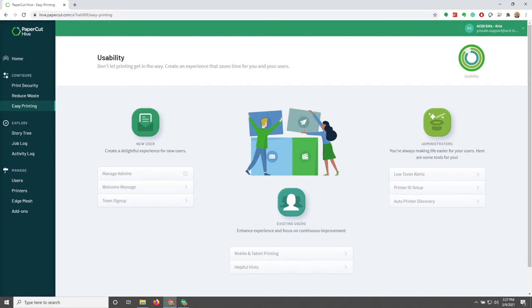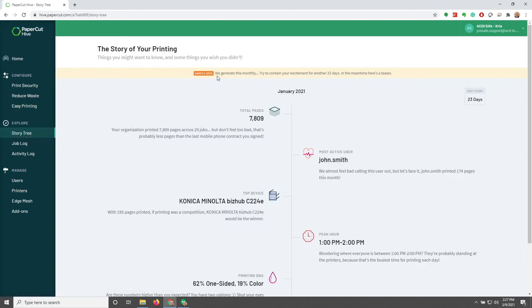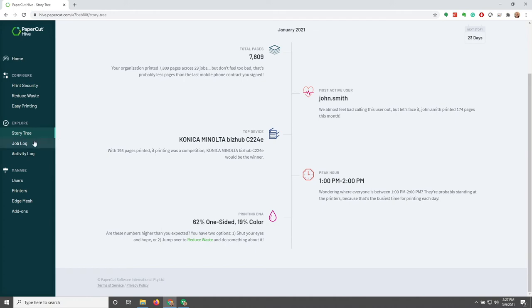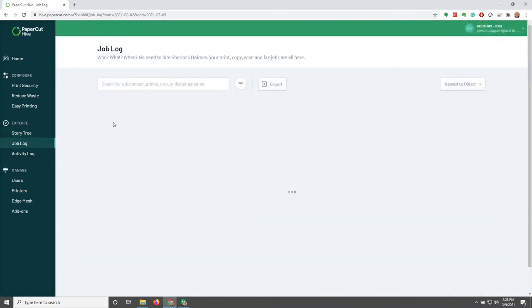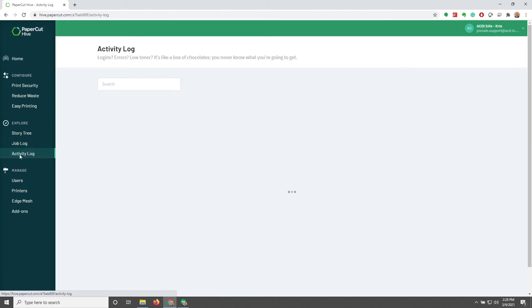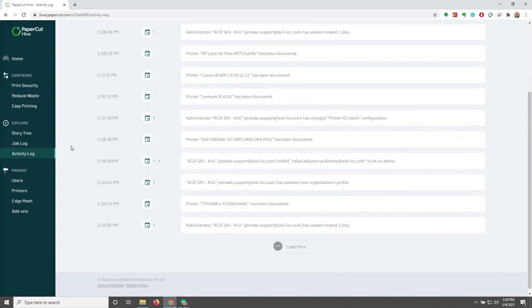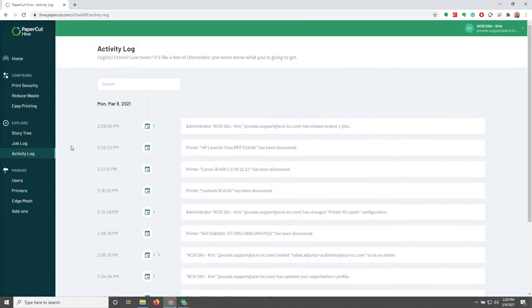Moving on to the Explore area, we see Story Tree, Job Log, and Activity Log. The Story Tree gives you an overview timeline of what you've been doing — note that it gets updated monthly, so right off the bat you won't have much information there. The Job Log is pretty self-explanatory — we're able to see our jobs, thumbnails, and meta information about each print job including who printed it and when. The Activity Log shows what's going on from the web interface — when printers get discovered, when administrators access it, and when new administrators get invited.